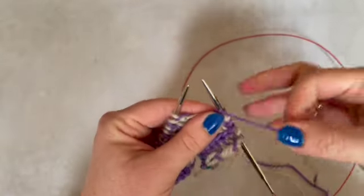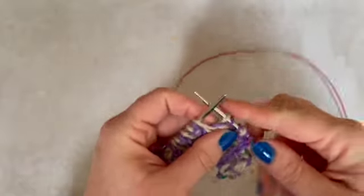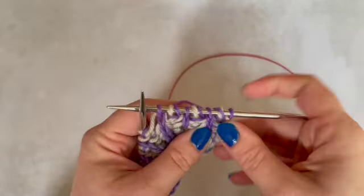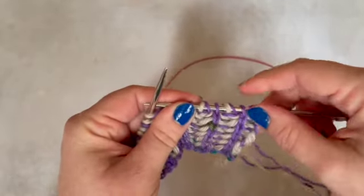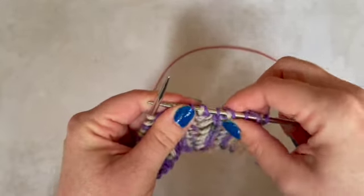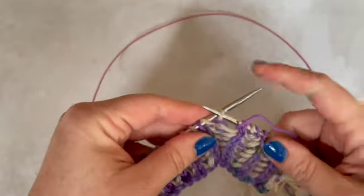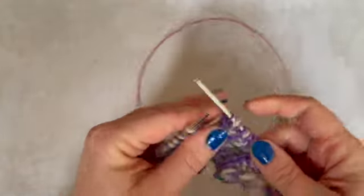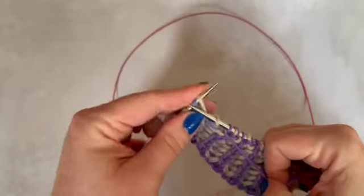The next stitch: yarn to the front, slip one yarn over, brioche knit. And you'll see what's happening here — we've got those brioche knits presenting as just that one strand of the main coloured yarn, and the stitches we've slipped have got the purple yarn over over them. Once you get up to speed a bit more, you can slip and take your yarn over and work that brioche knit all in one movement, which makes things a little bit speedier.